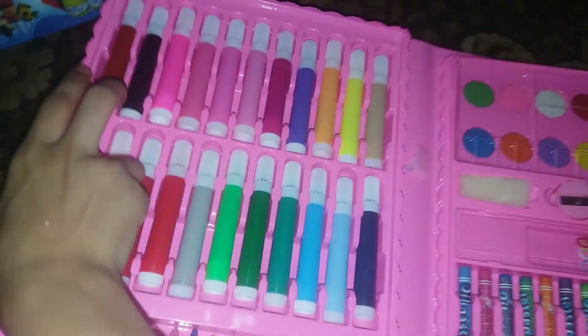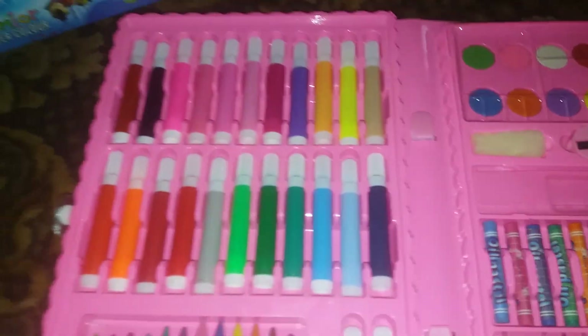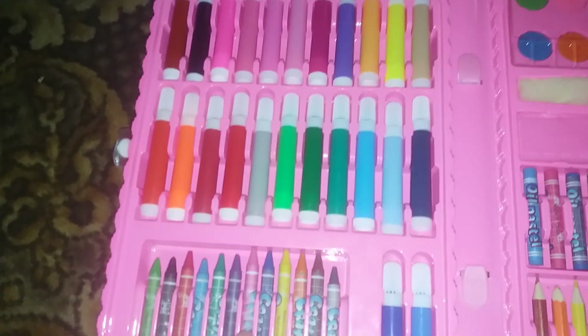It's my birthday gift, so let's open it! It's a full set. Here are the crayons.